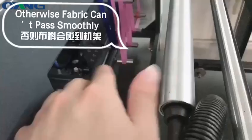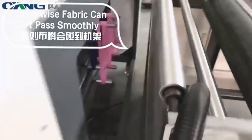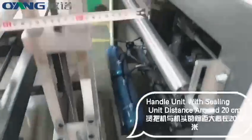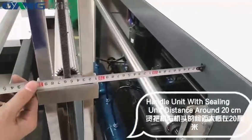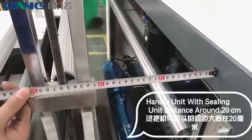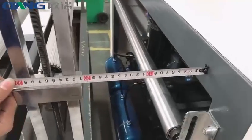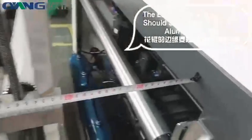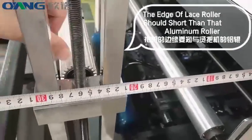Otherwise fabric can't pass smoothly. The handle unit to ceiling unit distance should be around 20 cm. The edge of the lace roller should be shorter than the aluminum roller.